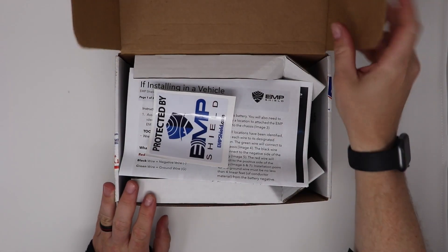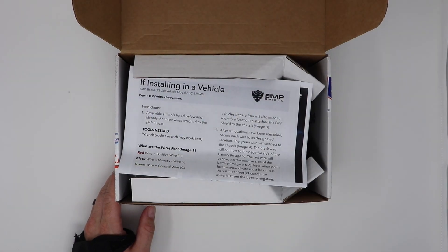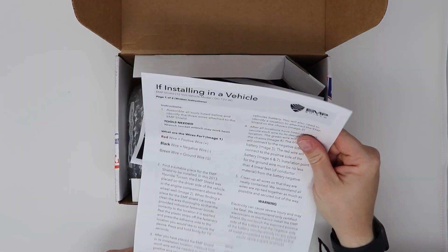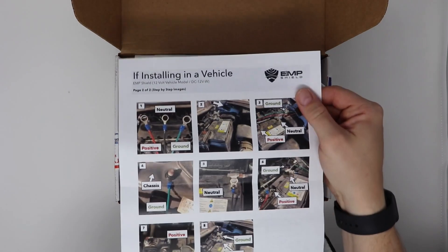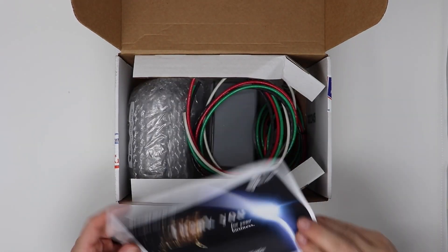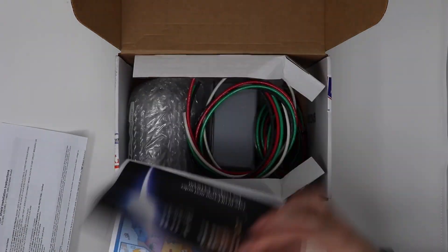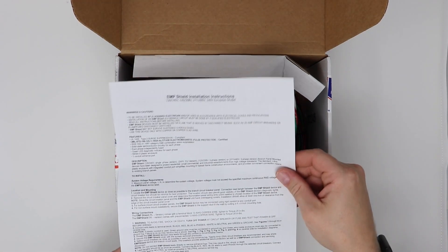When you open the box there's a sticker, a very simple how-to install guide, and on the back it's got pictures showing how to do it. This is for the car one. There's also a thank-you-for-purchasing note and a blurb about them. I also got the whole home one.